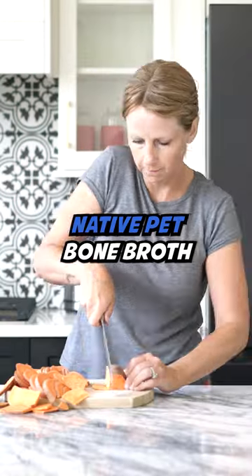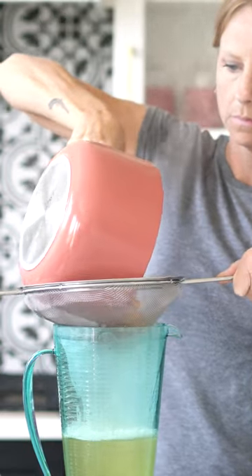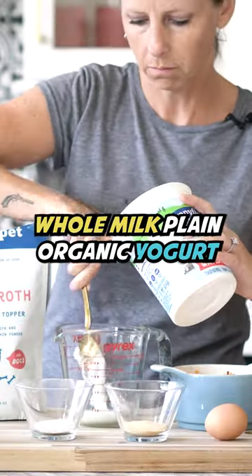I start with Native Pet bone broth, smashed boiled sweet potatoes with the skins on, eggshell with the membrane ground, and a little bit of whole milk plain organic yogurt.